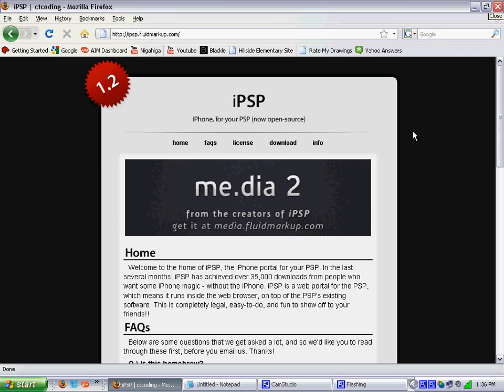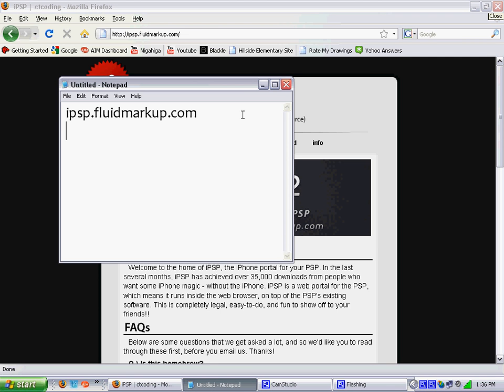Now you want to go to the website ipsp.fluidmarkup.com on your computer. Let me repeat that — on your computer, not on your PSP.